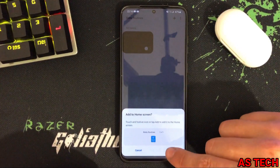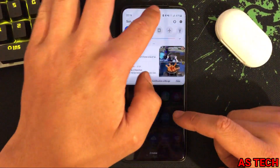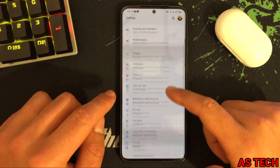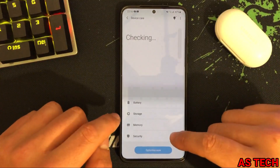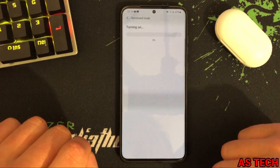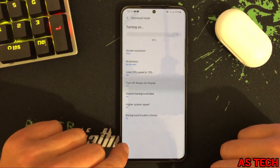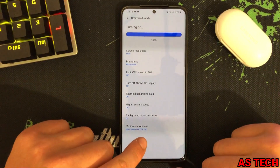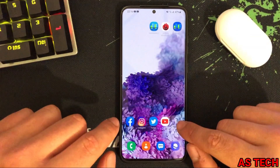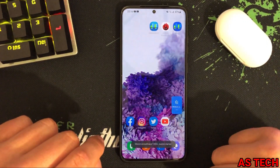Add it to the home screen. Then go to Device Care, Battery, and turn on Optimized mode. Here you can see 120Hz is on, so go to Motion Smoothness and turn that on as well.